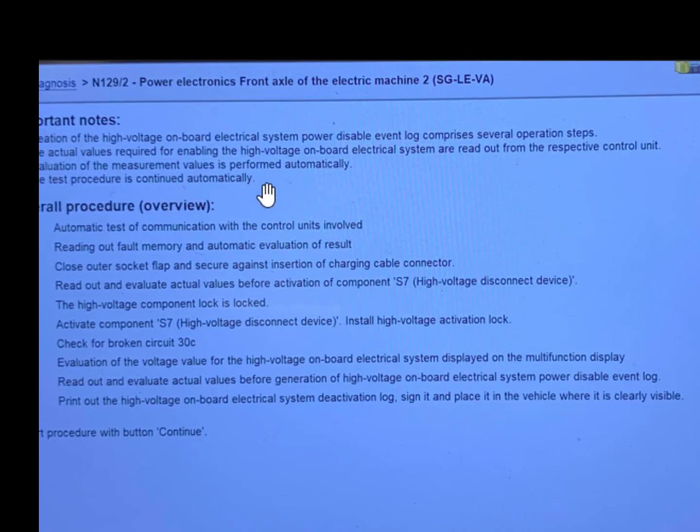The test procedure is continued automatically. Here is the overall procedure: number one, automatic test of communication with the control units involved; number two, reading out old memory and automatic evaluation of result; number three, close outer socket flap and secure against insertion of charging cable connector; number four, read out and evaluate actual values before activating components S7 high-voltage disconnect device.